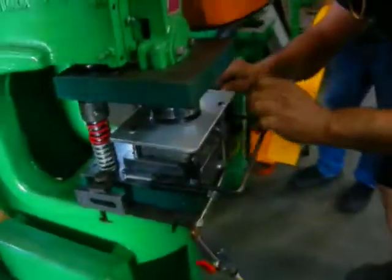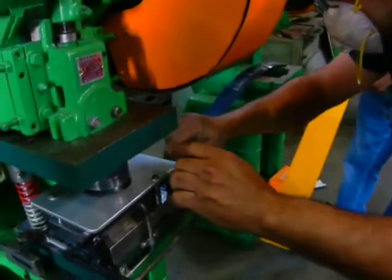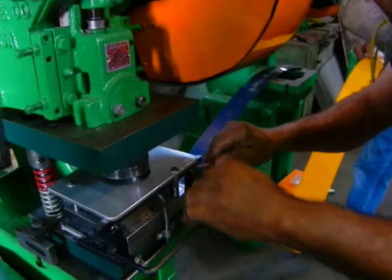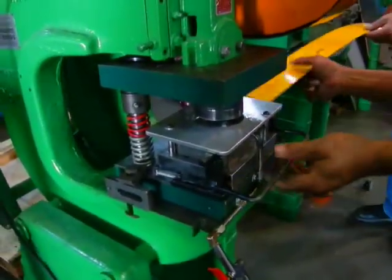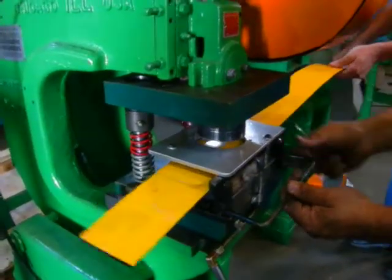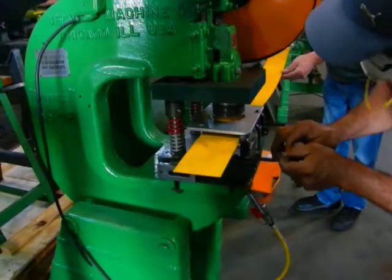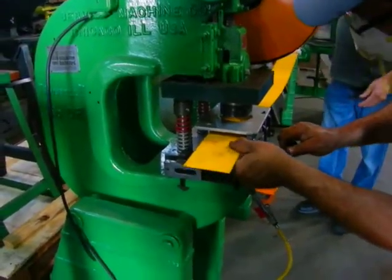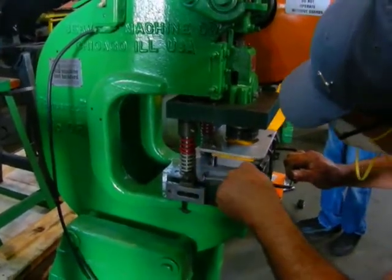This is the adjustment so that will move the guide back and forth, depending on the width of the material you're going to be using. You want to have it tight but not too tight to keep it lined up.